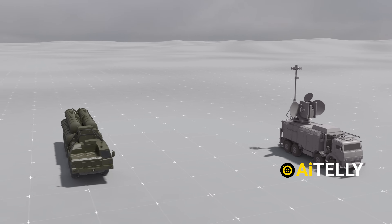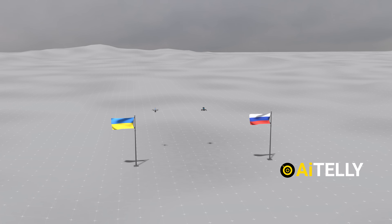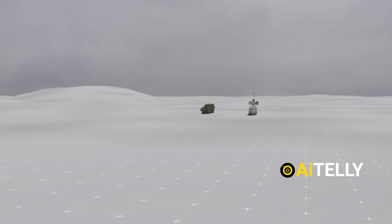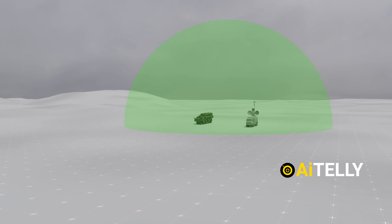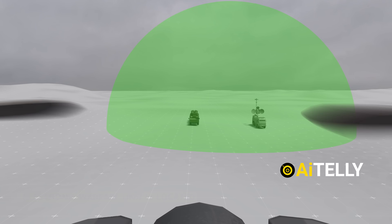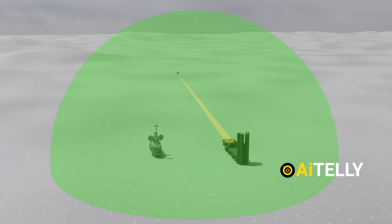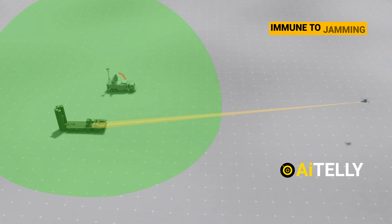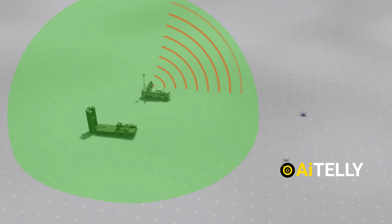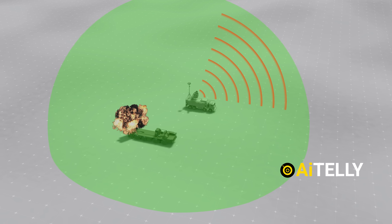In response to the increasing challenges posed by electronic warfare systems, Ukraine and Russia are racing to develop drones guided by artificial intelligence. As soon as the AI automatically identifies a high-value target, it locks onto it. The drone is immune to jamming because, once it locks onto the target, no further contact with the pilot is necessary. It then dives straight into the target, even without any radio signals.